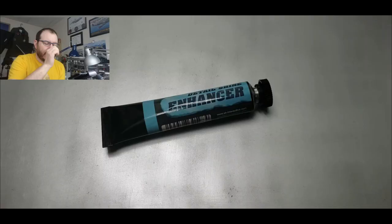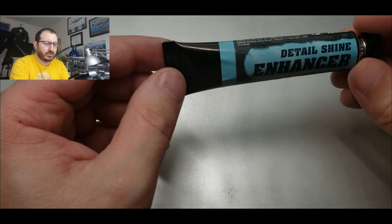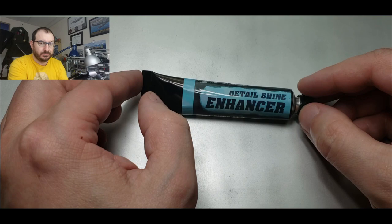Hey, welcome back modelers! Sorry it's been a little bit of a delay — a few things happened that kind of took away my speaking ability — but I have a really good video for you today. Something that might add a brand new technique to your repertoire when it comes to chipping. We talked a little about this before when I was looking at this Detail Shine Enhancer and its lesser-known uses beyond making details shine.